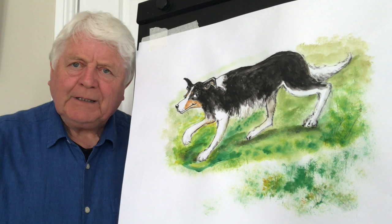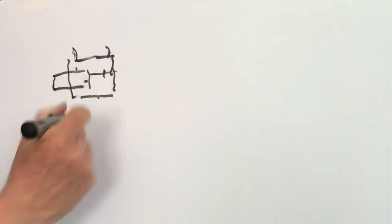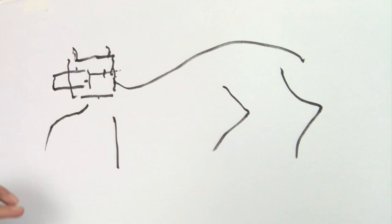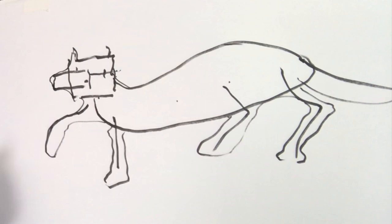The border collie is a very intelligent animal and a great tireless worker. I'm roughing out roughly like a block for the head and another block for the snout, roughly indicating where the ears might be and maybe the eye just there. The body is roughly that kind of shape — indicating which way the legs go, maybe one raised and one straight like that.